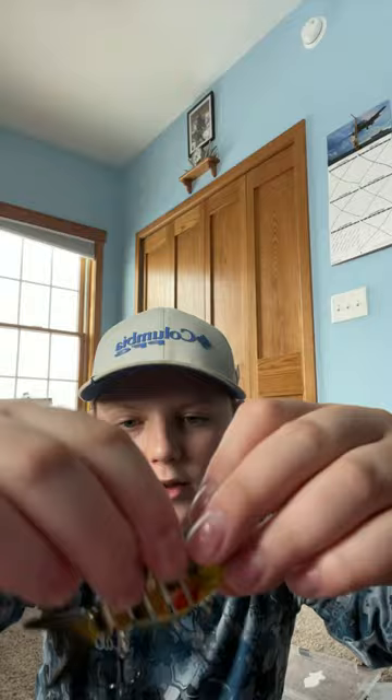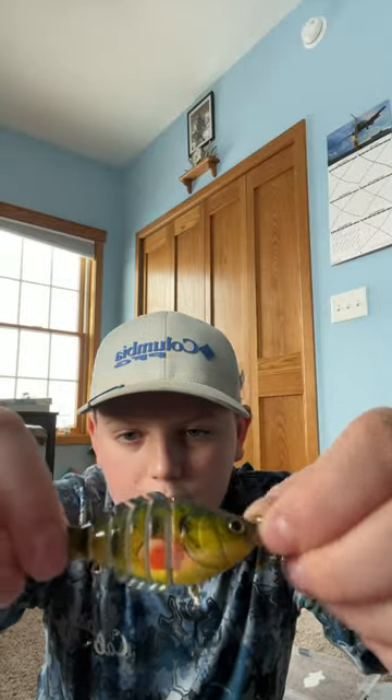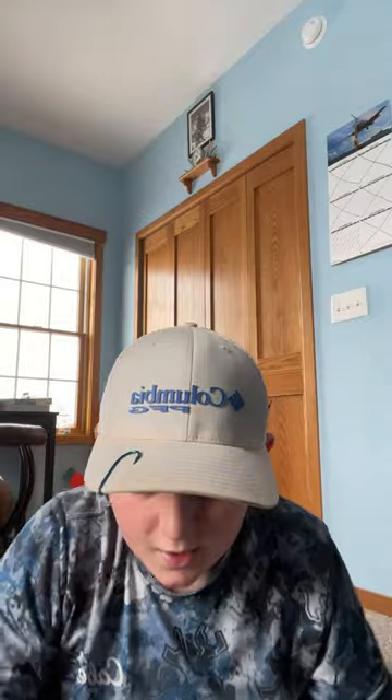I got this Cabela's XPS little perch, I think he's really nice. And finally, I've been looking for it for a long time — I got an umbrella rig. I've never been able to find these anywhere. Thanks for watching, subscribe and like, drop a comment on what you want to see next!